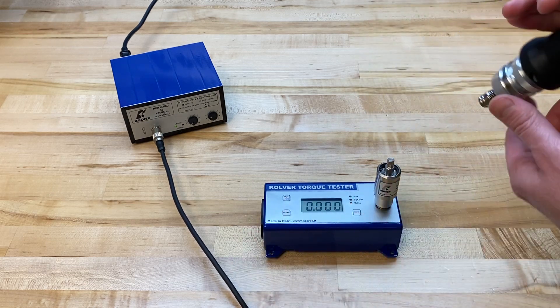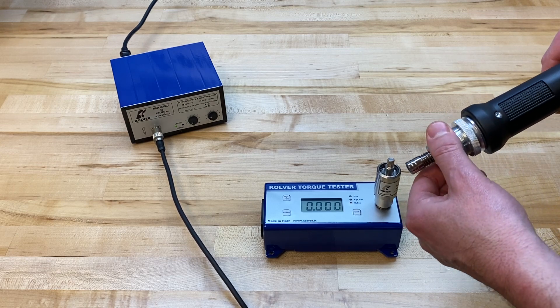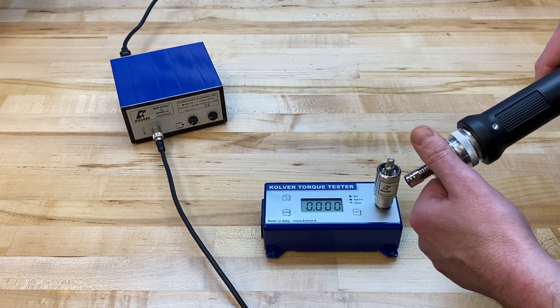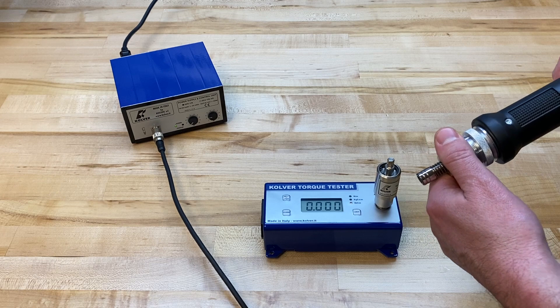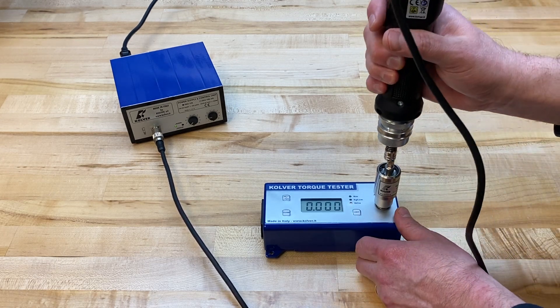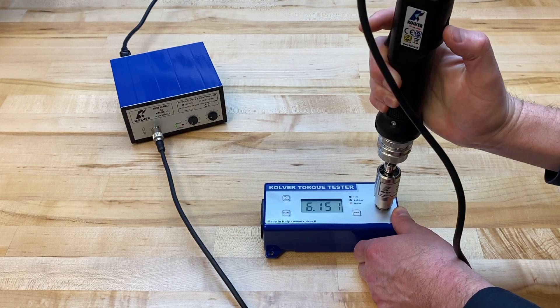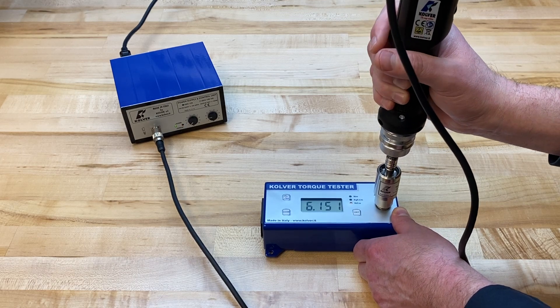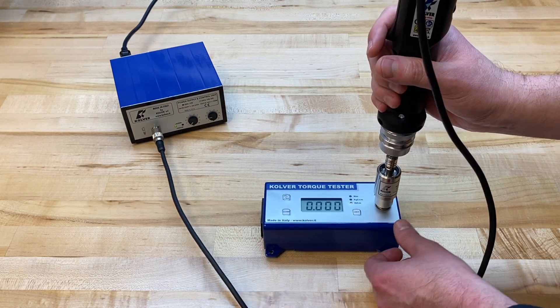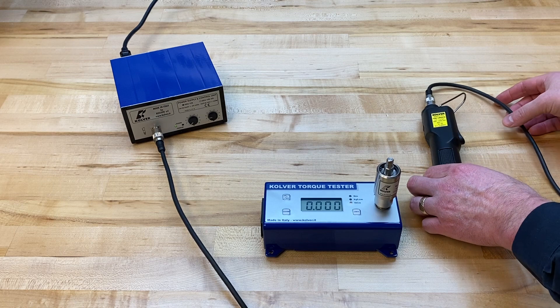Let's say I'd like to slightly increase the amount of torque I'm getting. I'll turn this a couple of times in a clockwise direction to increase it. Performing another rundown, 6.15 inch-pounds is actually my target torque, so I consider this driver set up and ready to be put into production.